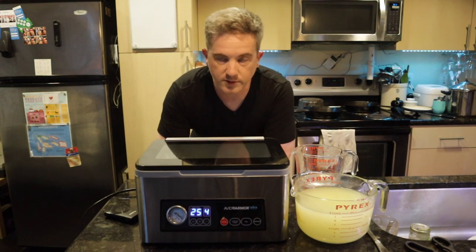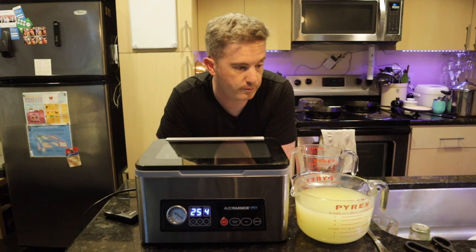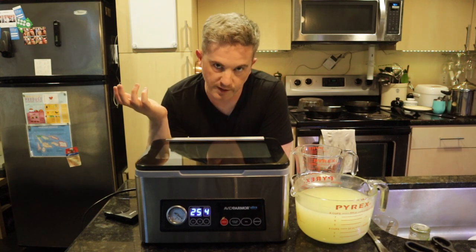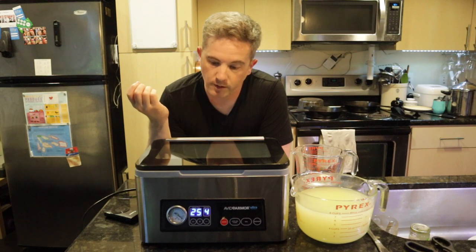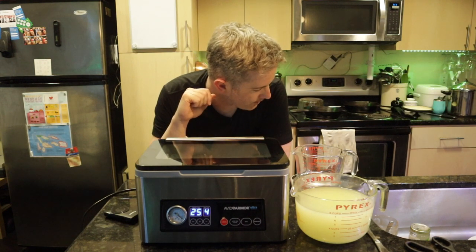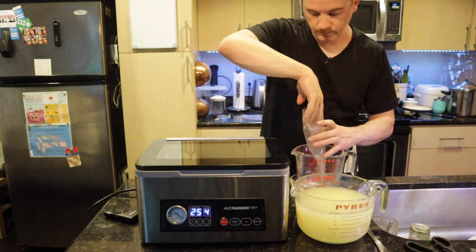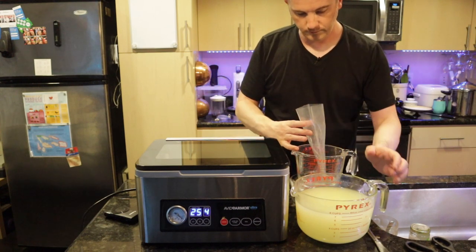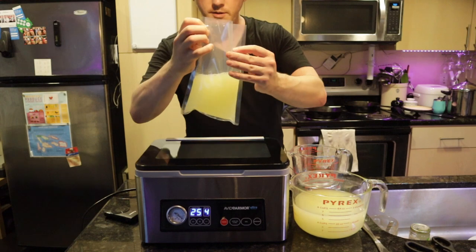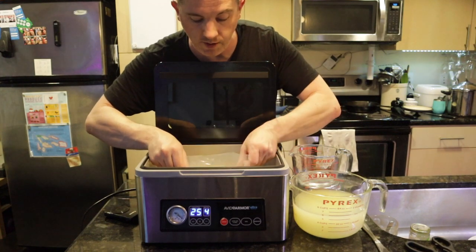I'm going to weigh out some whey so it'll be ready for the next time I make bread. I'm aiming for around 80% hydration, so for my recipe with about 400 grams of wheat, I'll measure out around 320 to 340 grams of whey. There we go — it's in there, and this whey was in the fridge for a couple days, so you want it as cool as possible.